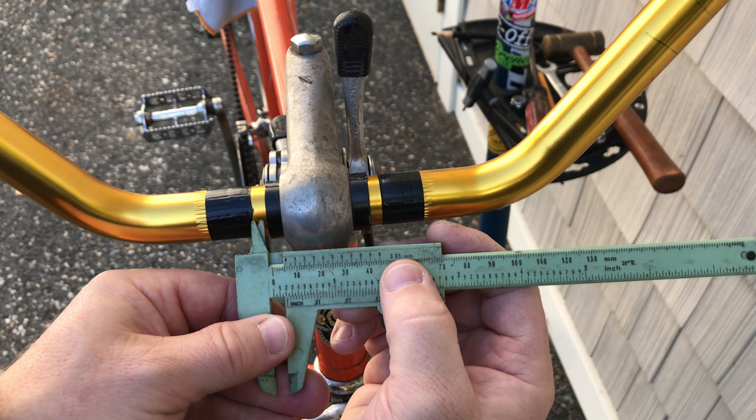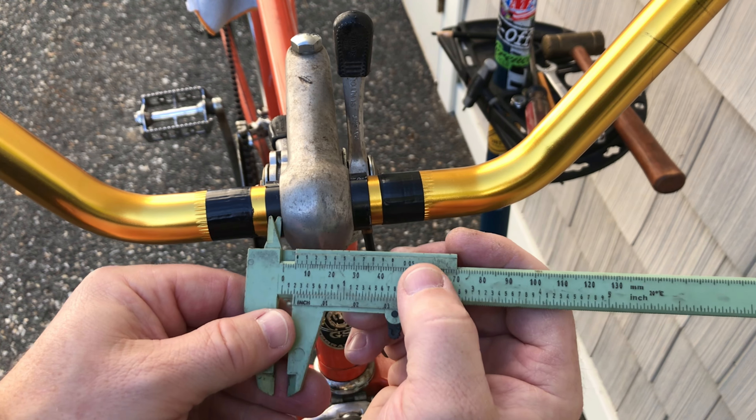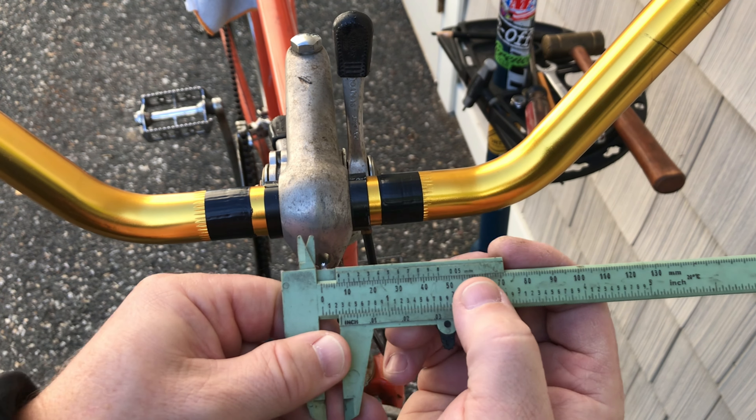I'm aligning three moving pieces. Using a set of vernier calipers makes it easier to keep everything aligned.